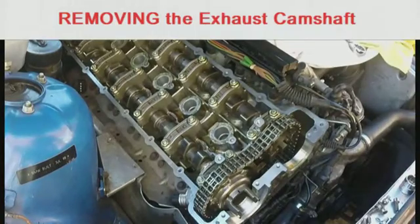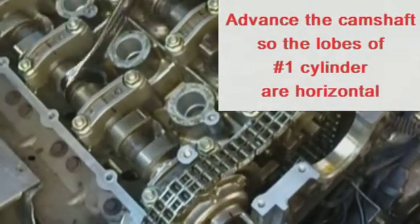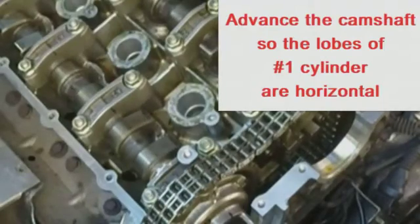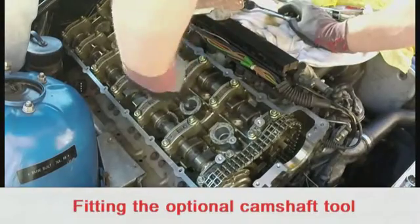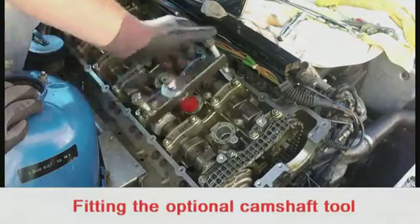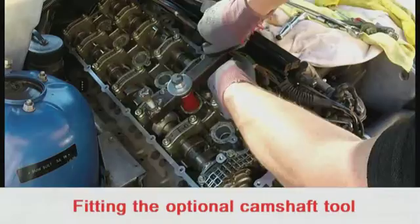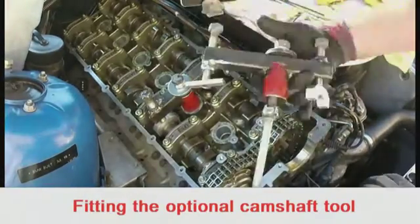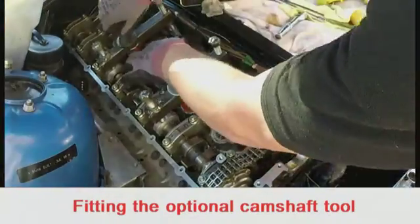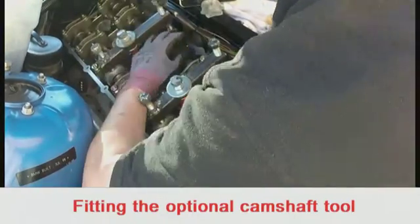To remove the exhaust camshaft, first advance the camshaft so the lobes of number one cylinder are horizontal. It's best to use a tool to compress the camshaft when removing it — the tool fits in number two and number four spark plug holes, because these are the valves that are partially open.